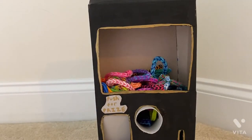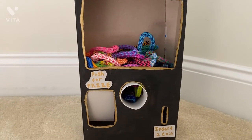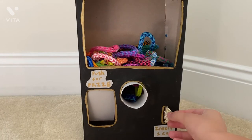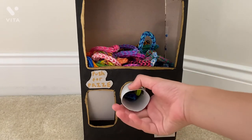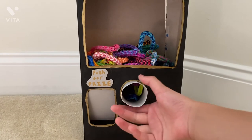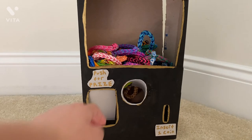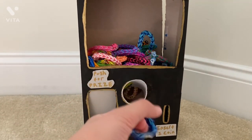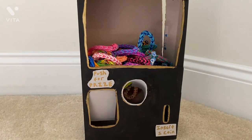Let me show you how it works. Here is my coin — this is just fake — and you just insert it through here like that. Then you twist this; I was going to make an arrow showing which way to twist it, but you twist it like that. Then you check inside here and you have a bracelet! This one's really tiny, but yeah it's really cool. I'll insert another coin to show you guys.